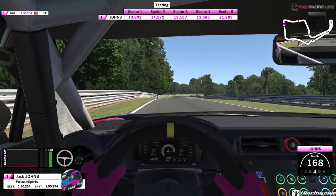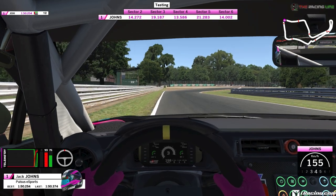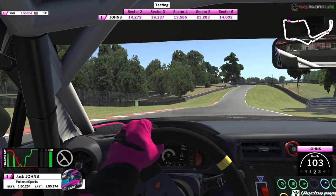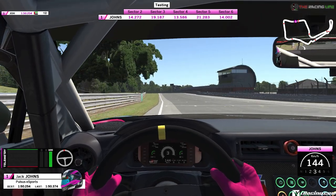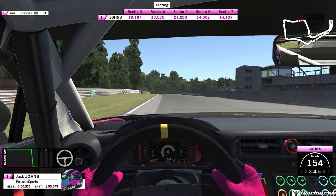One final braking zone to worry about on the left hand side. It's a tricky one because it's after this arrow board — about 1 to 2 car lengths after the arrow board on the left. Hard on the brakes from 4th down to 2nd. Get it turned in. Smooth on the power here because it's easy to lose the rear. You can see us fighting the wheel on the exit as the track goes down and then back up. And then you've exited the final corner and completed your lap here at Alton Park for a 1:50.3.